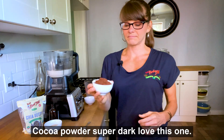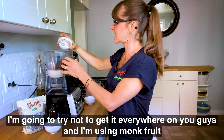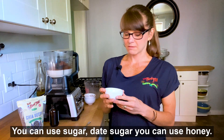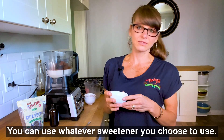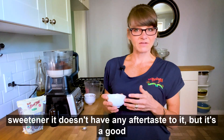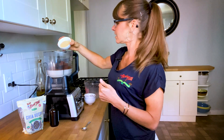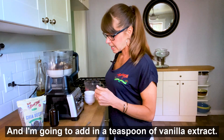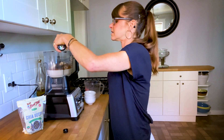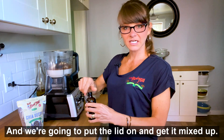And I'm going to take my cocoa powder. I'm using a Dutch process cocoa powder — super dark, love this one. Try not to get it everywhere. And I'm using a monk fruit sweetener. You can use sugar, date sugar, or honey — whatever sweetener you choose. I happen to really like the golden monk fruit sweetener; it doesn't have any aftertaste and it's a good calorie-free sweetener. And I'm going to add in just a teaspoon of vanilla extract — it just makes it extra delicious.